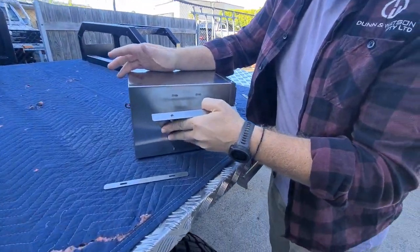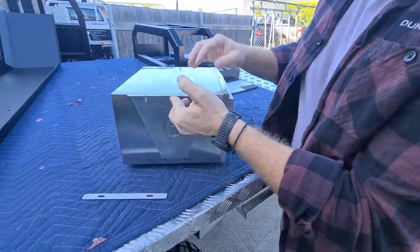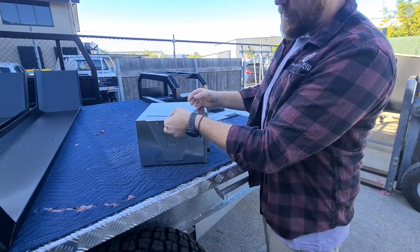If you wanted to mount this vertically, same bracket fitted this way. You can now hang it. That would go through the roof of what you're doing and pin it up like so.